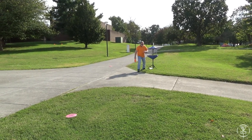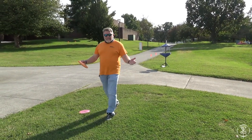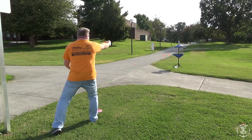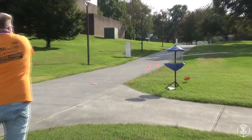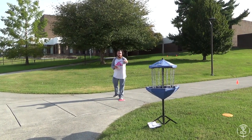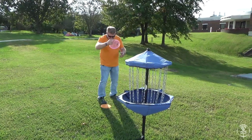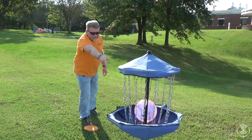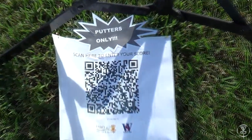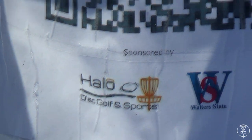Oh, there's the QR code — I can see the top of it, not that that'll affect my putting. Almost had it. Just to remember, players can scan and Halo has discounts on the marker.